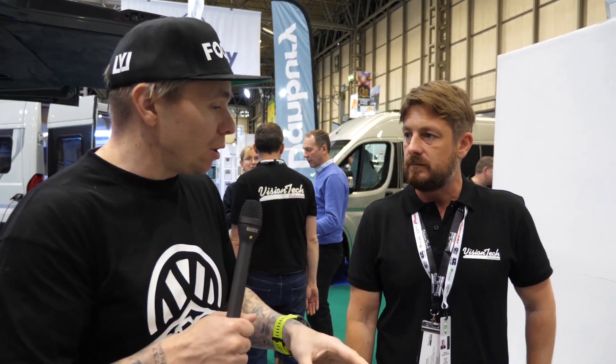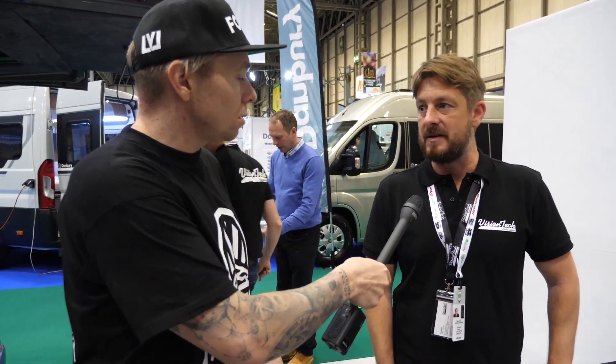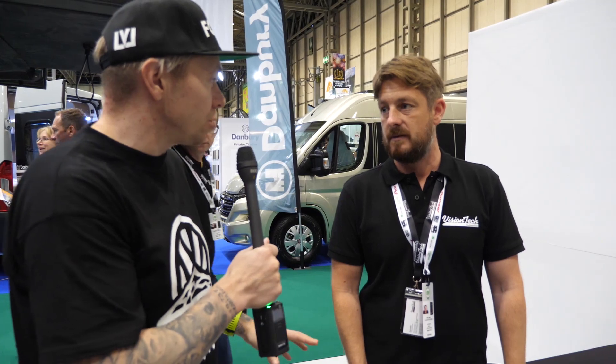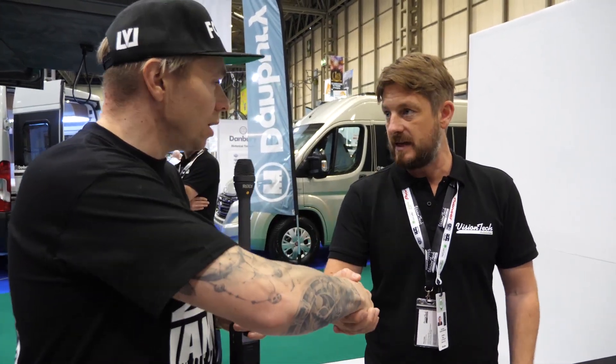Is this something somebody could fit on their own or does it have to go into you guys? It's available as a kit, so we can supply the grill — you just change your grill for this one and then it's good to go. How long roughly are we looking at for in-store? About two hours if you've already got your power supplied there. That's perfect. I'll put the details up in the video. Cheers for that, Dan.